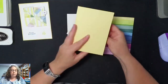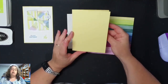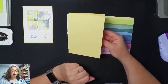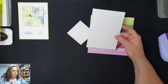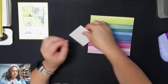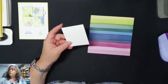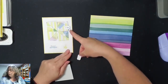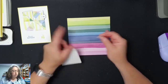Wat heb ik gebruikt? Ik heb een basiskaart in de kleur Lemon Lolly gebruikt. Dat vond ik nou echt leuk om een keer met geel te gaan. Deze is 14,5x21 en die heb ik gescoord op 10,5. Dan een oplegkaart van 10x14. Dan een stukje wit van 7x7. Deze is niet per se noodzakelijk, maar ik heb het even voor deze keer opgedaan, zodat mensen weten dat ze hem open kunnen maken.